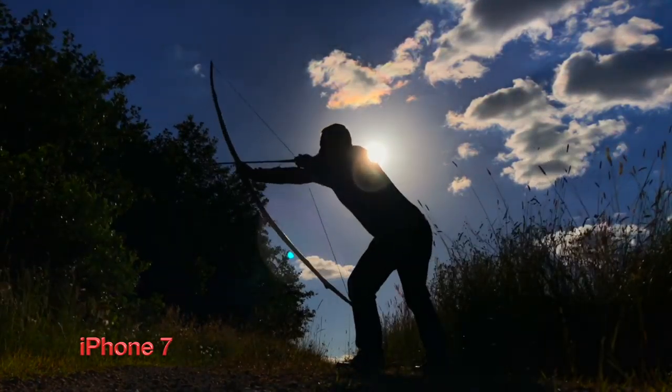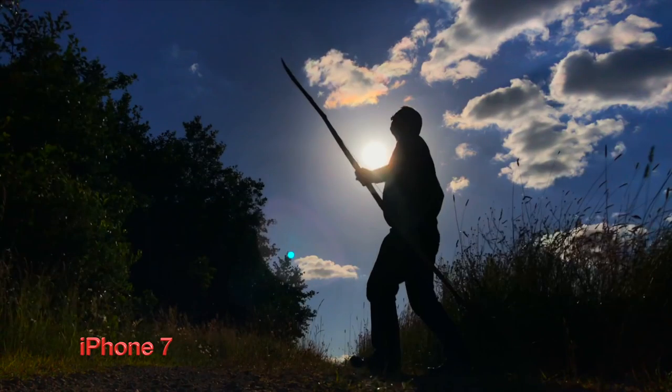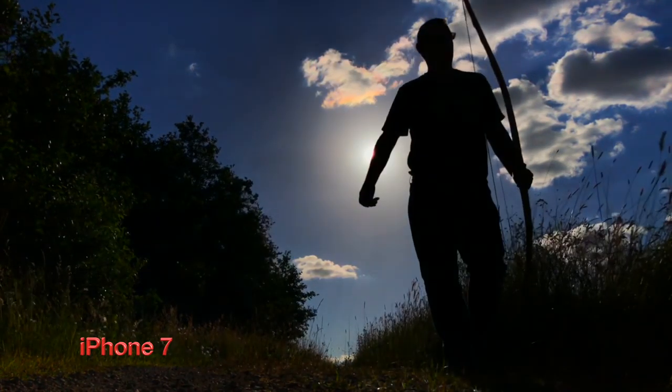Pointing your camera towards bright light is not always a bad thing. Sunrise and sunset are perfect for creating silhouettes — ideal conditions for striking video.